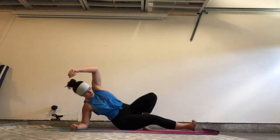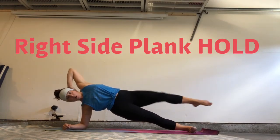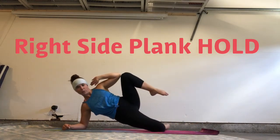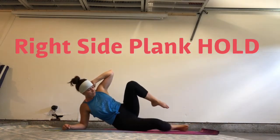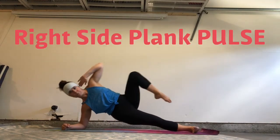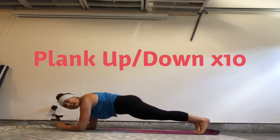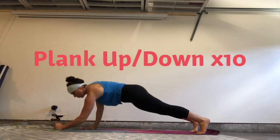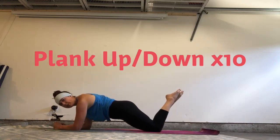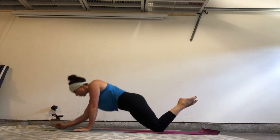Starting out, first hold is a right side plank. So we're going to hold the elbow and the knee together. Option to drop the bottom leg for more support. We're going to be here for 45 seconds. Then we're going to go into a pulse, 45 seconds. Then we're going to go into plank up down for 10 reps — up, lower down to those forearms, slow and controlled. Keep the rock out of your hips. Drop to the knees for a little bit less weight on your joints.